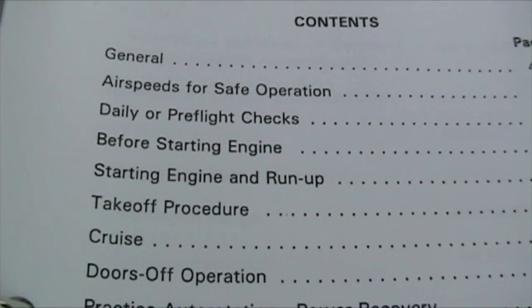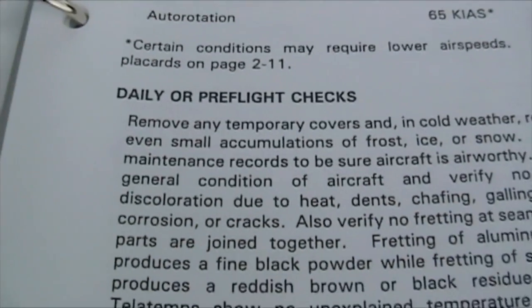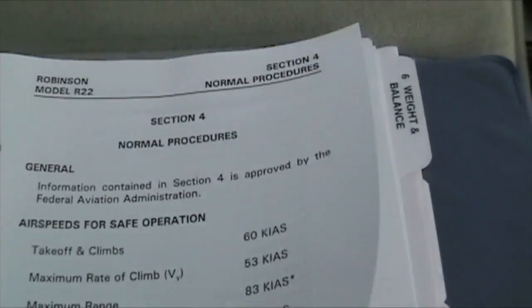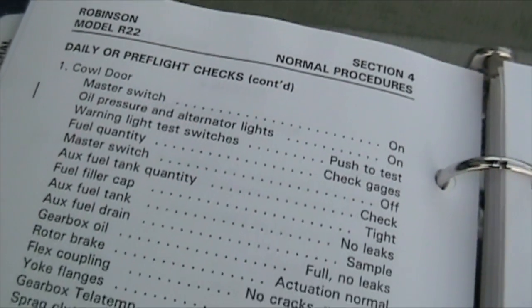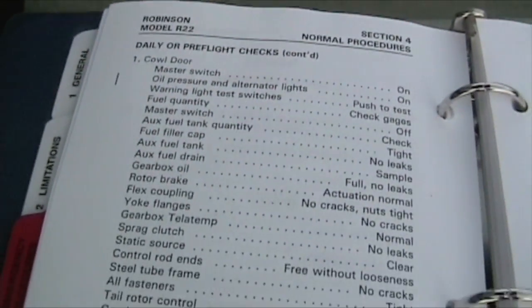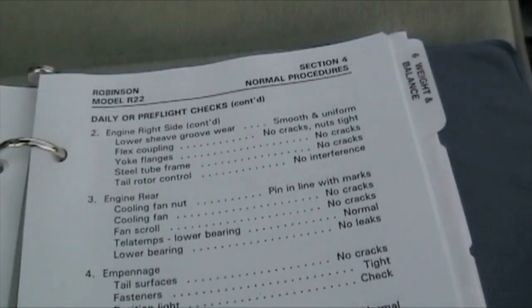As you can see, general airspeed for safe operation, daily or preflight checks 4-1. Section 4 — flip the page over to 4-2. Now we're going to be going through this basically as a do-and-verify. We're going to go down this checklist, yet we're not going to use the checklist the whole time. I usually go through my whole checklist — I think there's three or four pages — go through it all.